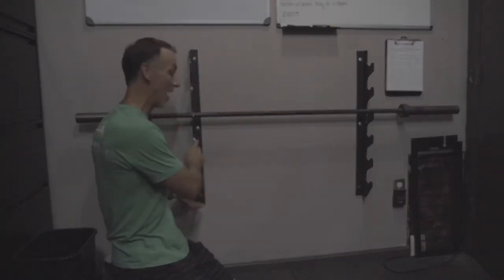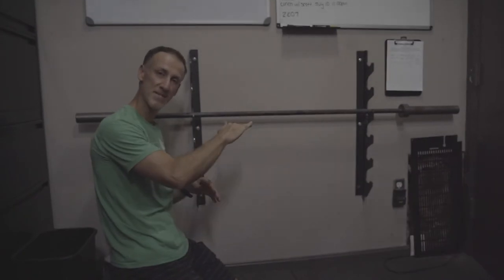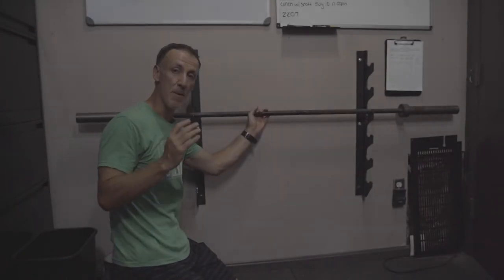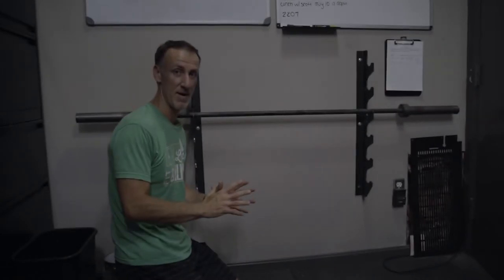We're starting with a rack from Rogue that is a horizontal mounted rack, so you see the barbell is in a horizontal position. This is the best way to store the barbell. You don't get any unevenness by storing it vertically, really weighting down one of the shafts or having all the oil drip down to one side. However, this takes up a lot of space, so it is not a space saver at all. You need a wall, and in CrossFit or garage gyms, wall space is hard to come by. But if you have the availability, I would try to go with this horizontal mounted rack.